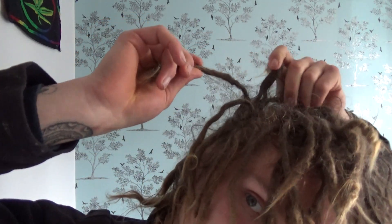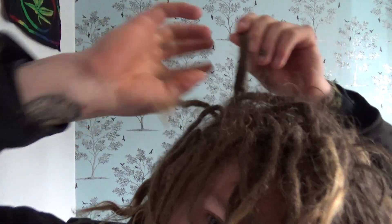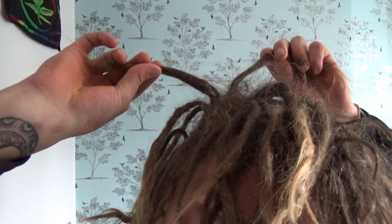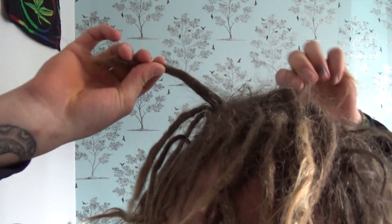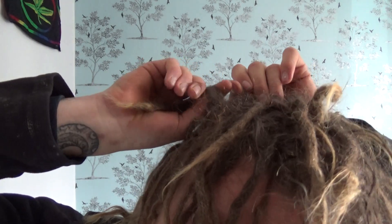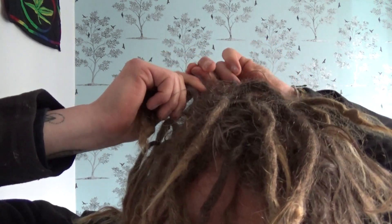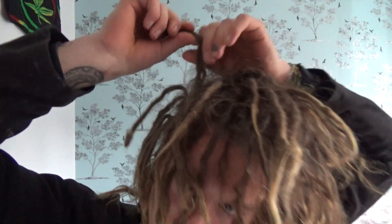For you dreadheads out there wondering how you keep up with separating — pulling them apart gradually. It does hurt your roots a little bit. You can see that bit of a knot there, we'll just take that out. That's dread maintenance there — that is literally as far as my maintenance goes, obviously washing.